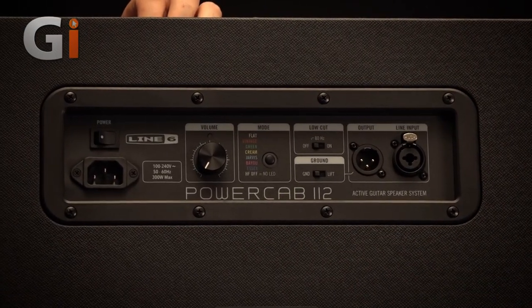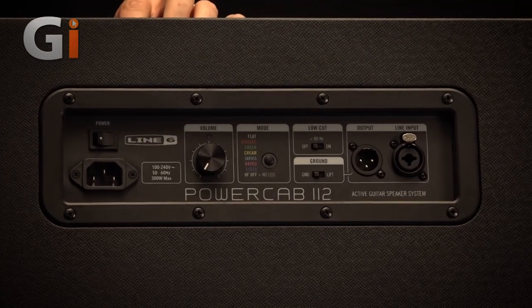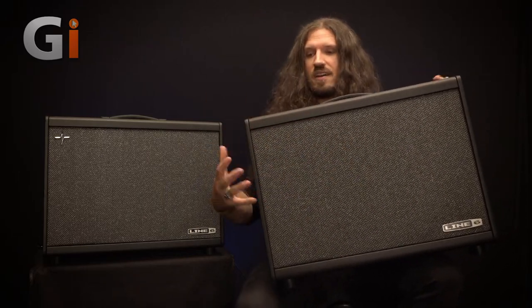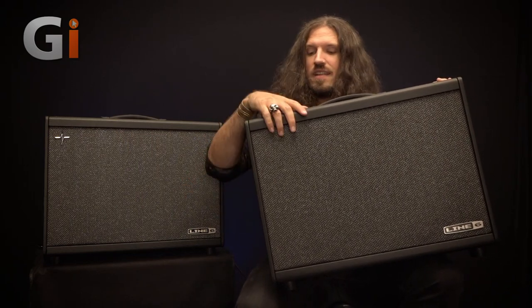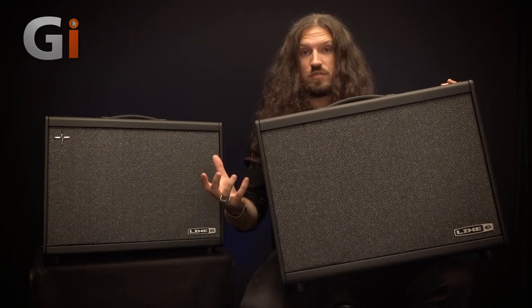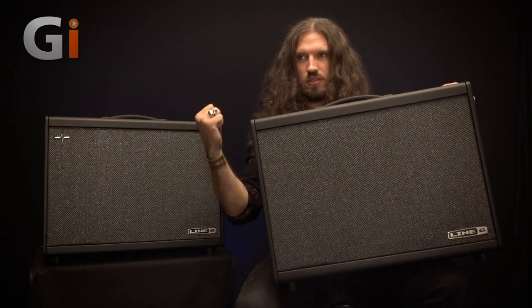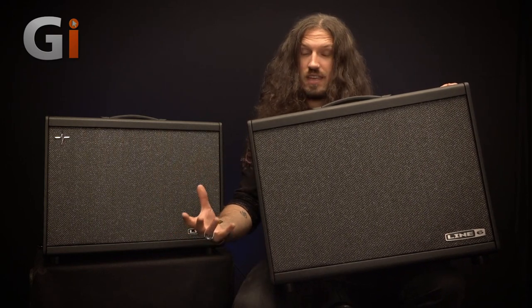We also have an Alnico Blue, which is really good for Vox style models. The real differences between the two: they're both as loud as each other, they both share the same driver and the same power amp, and they're both compatible with any modeler. The difference is the PowerCab Plus allows you to host your own impulse responses and play those through the speaker. It's also got MIDI connectivity, so you can actually set up different models on the PowerCab to match up with your different patches on your modeler, such as your Helix.